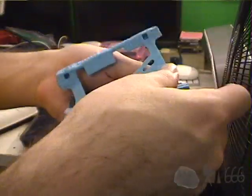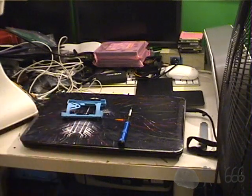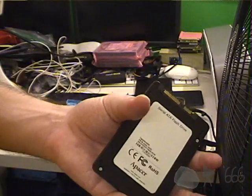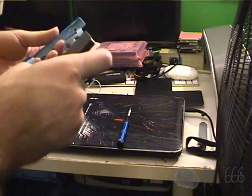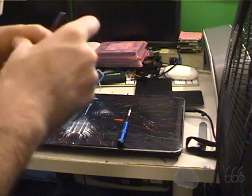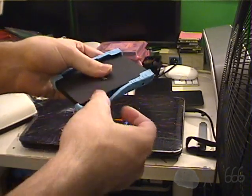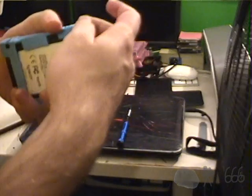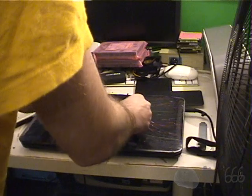We should be able to just pry this little rubber skin off — that's all it is. This can be discarded in an out-of-the-way location. I don't know if there's a specific way that this skin is supposed to go into place or not. I don't think so. Now comes the fun part: putting these screws in.